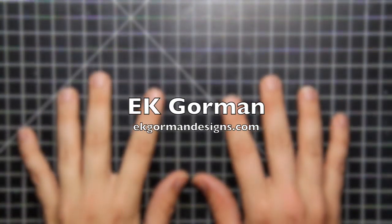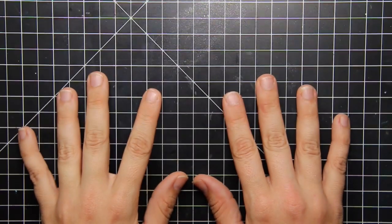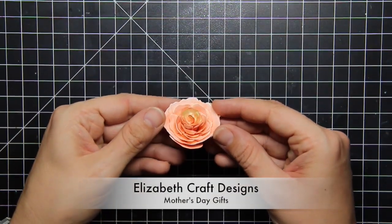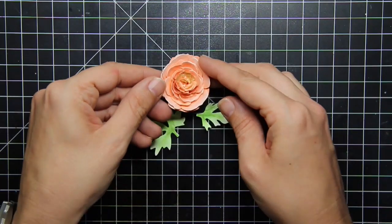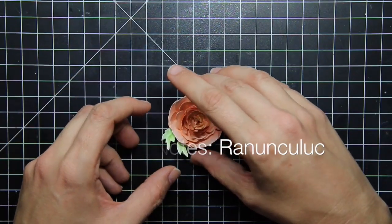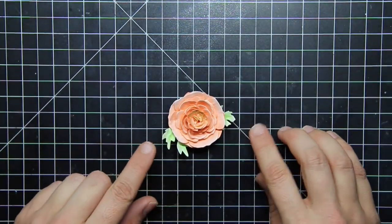Hello everybody, it's EK from EKGormand Designs and I am sneaking in here today with an extra special Mother's Day gift. Over at Elizabeth Craft Designs blog today, a whole bunch of designers are sharing different Mother's Day gifts that they have created, and I have created a canvas featuring these ranunculus flowers.